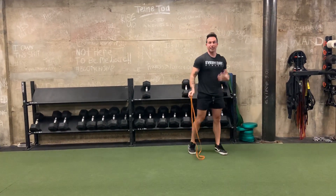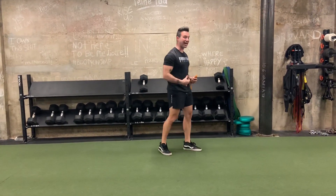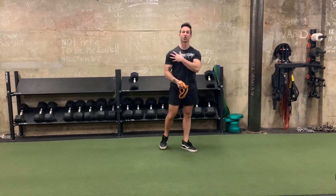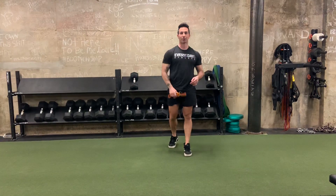Speed it up, get your heart rate up. Hopefully you're not sitting a ton. This warm-up really puts a lot of emphasis on the glutes, the hips, and the back and the shoulders — really taking care of all of our major joints. Get them moving, get some blood flow to them, get you warmed up.